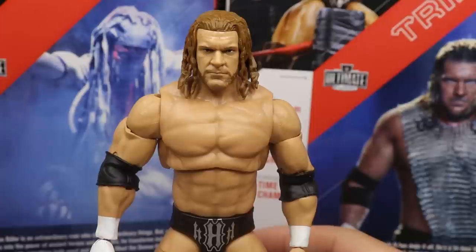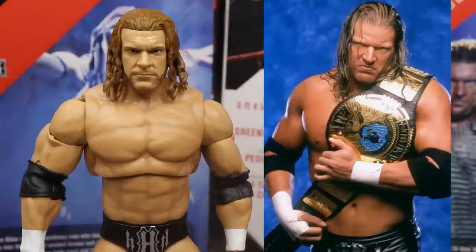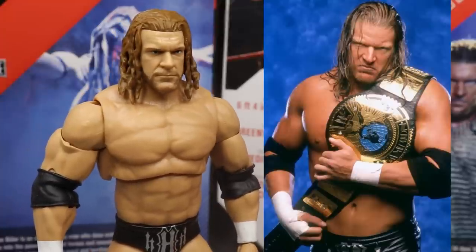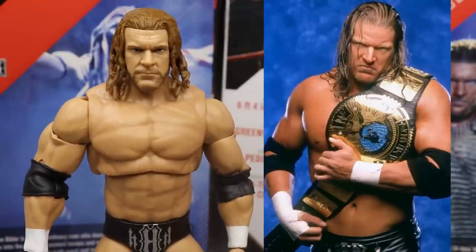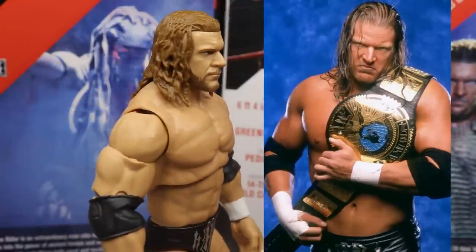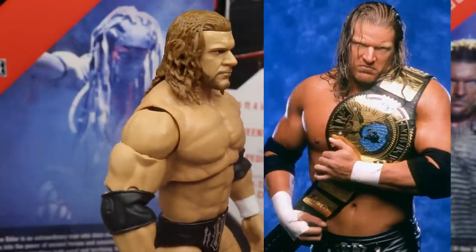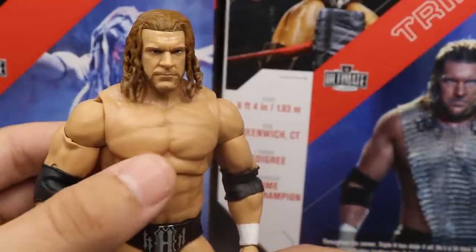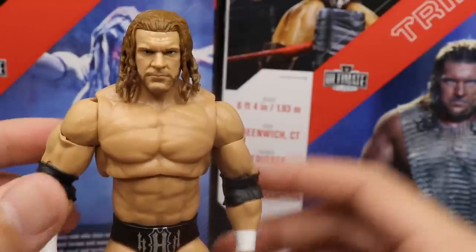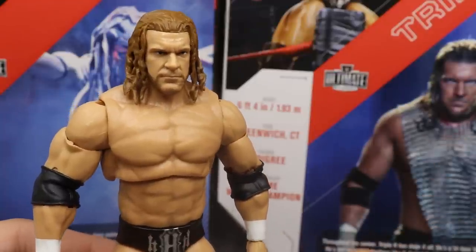Getting into Triple H himself — this beautiful looking head sculpt does look like Triple H from that era. That pissed-off Triple H face. He kind of looks like how he first comes out. I really appreciate it. The hair length is nice, the light brown color looks very good. Going around, you have the sculpted torso and everything. I'm not big on these torsos. We'll do an articulation segment after this before we get into the Elite figure comparisons.